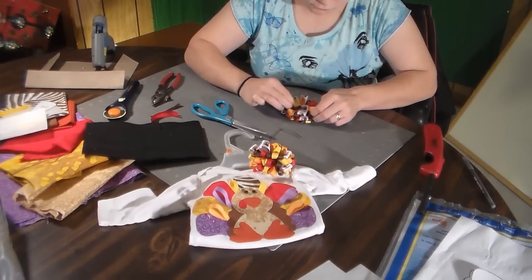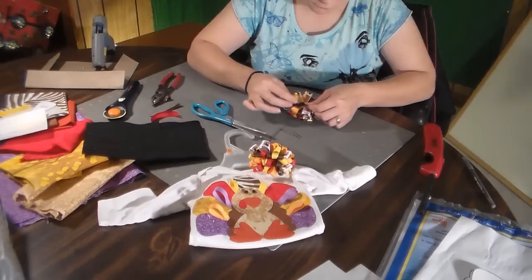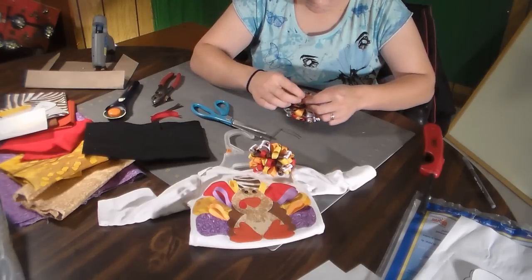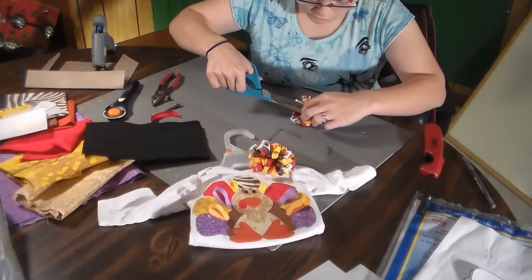I tied it a couple of times just to make sure it's nice and snug, then you just cut off your leftover pieces.